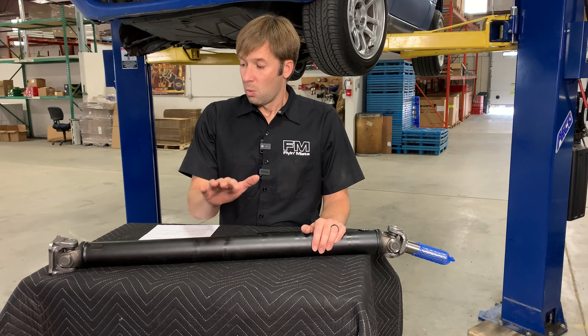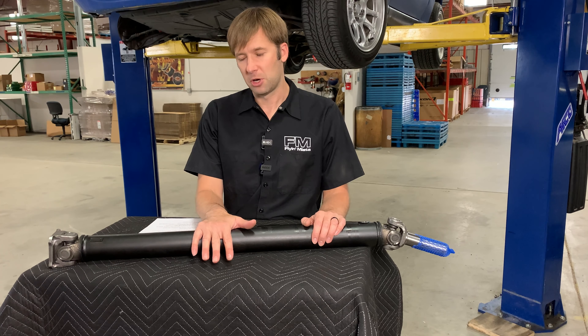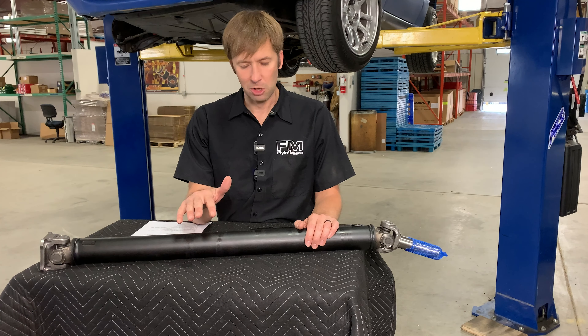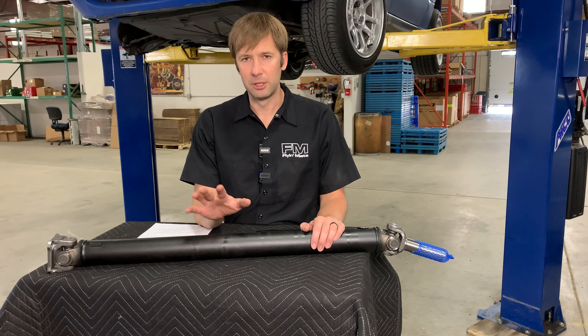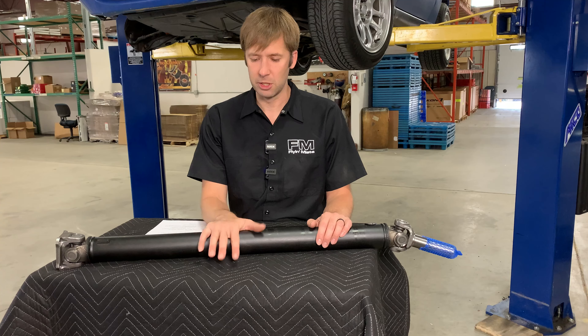We have replacement driveshafts. Why do you want a replacement driveshaft? Well, the stock driveshaft is actually pretty good — in terms of power handling until you get completely bonkers, in terms of weight, in terms of all that kind of stuff, it's actually good.